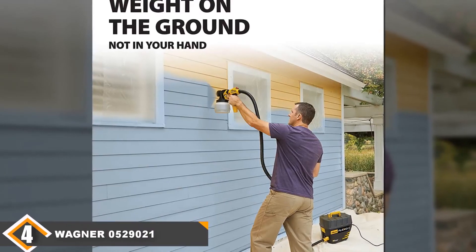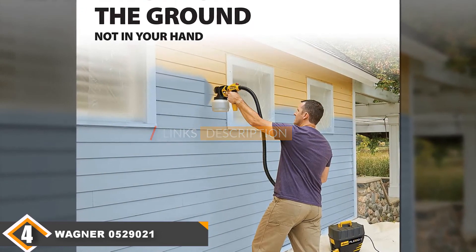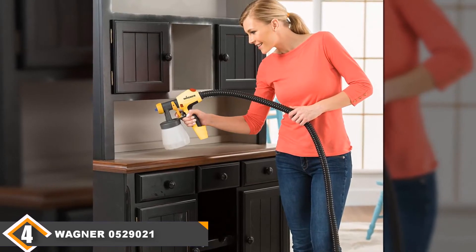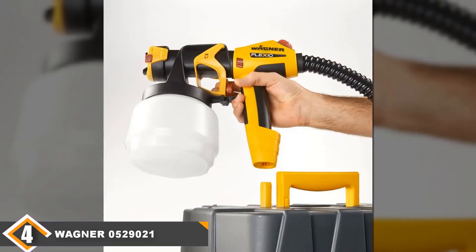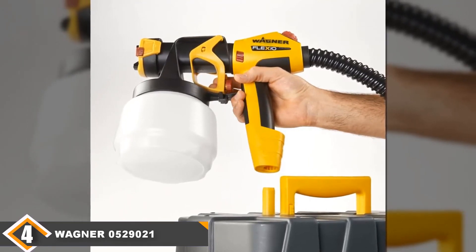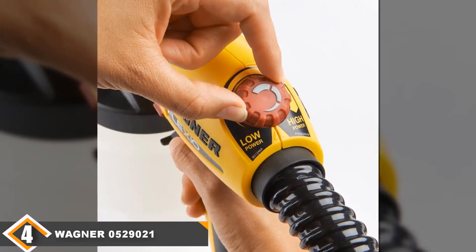Next at number 4, we have the Wagner Flexio 890 HVLP Paint Sprayer. The Wagner Flexio 890 is an option well worth considering. It features integrated storage for the hose and nozzles, and the space saving is appreciated. It weighs 12.3 pounds, which is a nice balance between being too flimsy and too heavy. It provides impressive power — in just 5 minutes it is able to cover a wall of 8 by 10 feet. However, there is quite a bit of overspray, so be prepared for plenty of cleaning, and the nozzle will need to be wiped on a regular basis to avoid clogging.